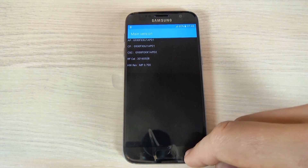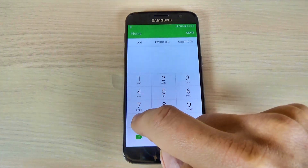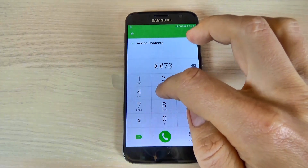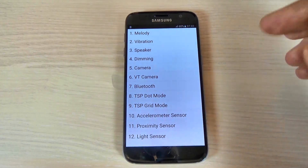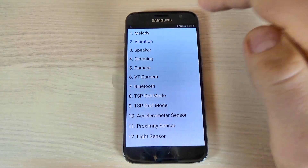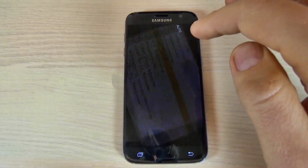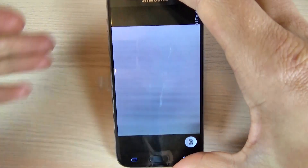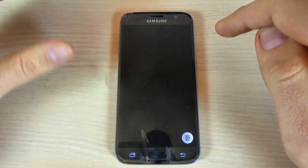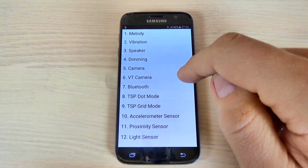Let's try another one — this is a quick test code. Just type *#7353#. Here you can test the melody, the vibration, the speaker, and the camera. This is the main camera, and this is the front camera.